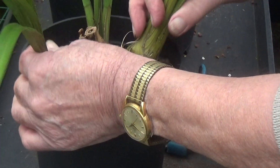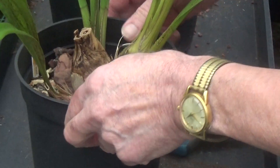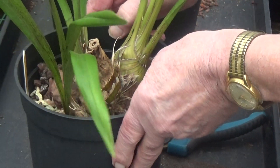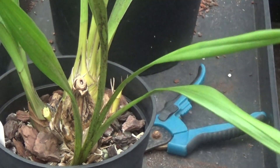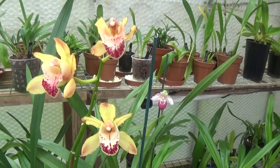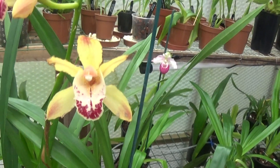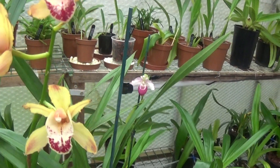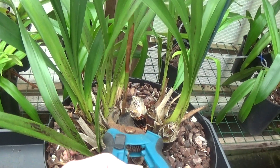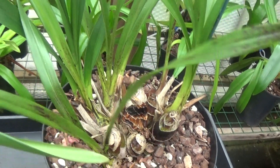I'm not going to repot them because they're nice and sturdy in the pots. I can get all the things and just lift them up - they won't come out. The new growth on this one is lovely, we'll just have a quick look at it. Oh, I just forgot there were two flowering spikes on this one and I've only cut one spike off, so I'm going to chop this one off now.